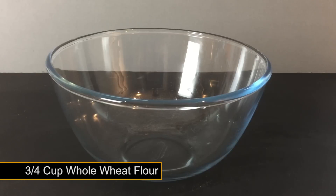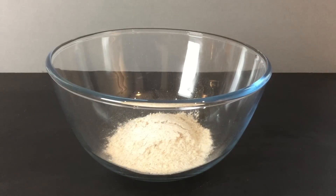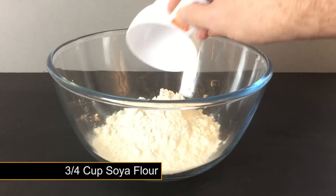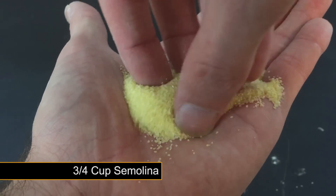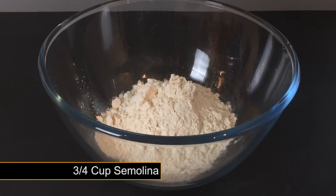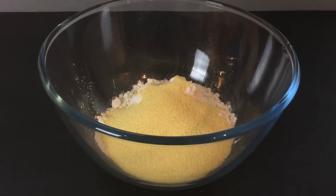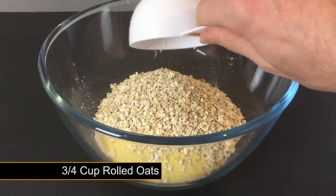To get started we're going to need 3 quarters of a cup of whole wheat flour in a large mixing bowl. Next up is 3 quarters of a cup of soya flour. This is followed by 3 quarters of a cup of semolina. To bulk up the mix we're adding 3 quarters of a cup of rolled oats.